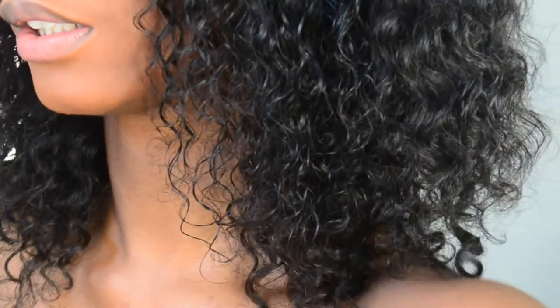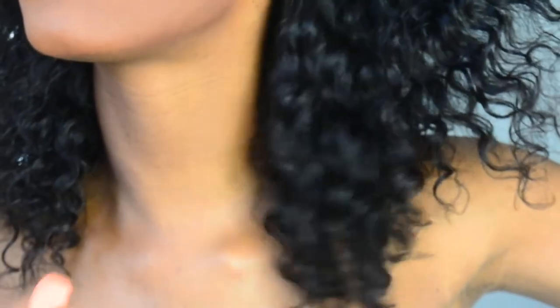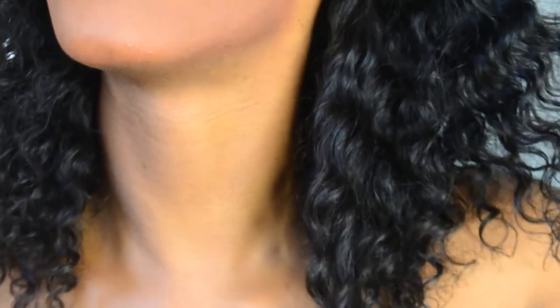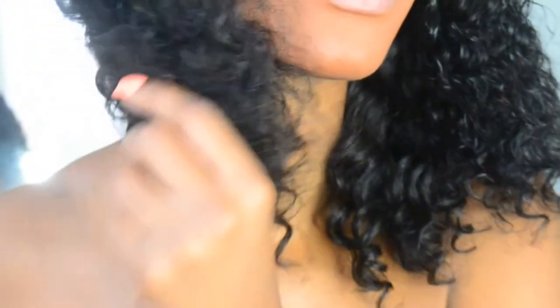I'm going to zoom in so you guys can see the texture of it. Do you see how pretty? This is wet at the top because I just tried to touch up the curls, but the curls are so pretty.